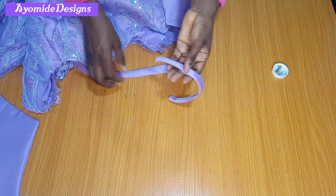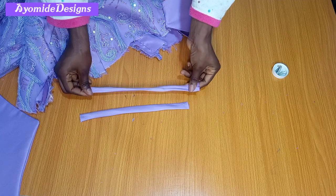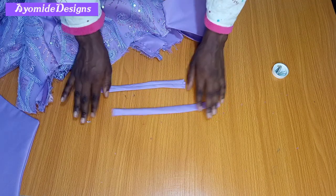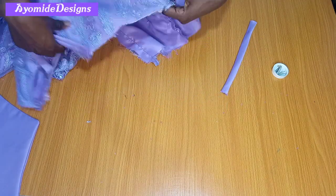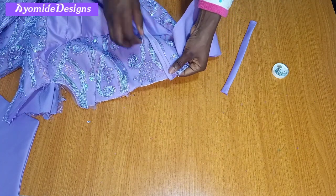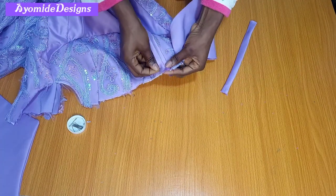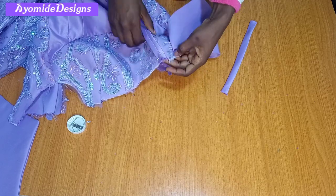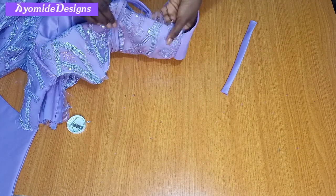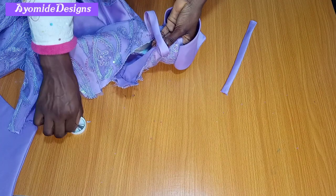I've cut out straps of fabric about 8 inches in length, cut on the bias grain so there's some stretch on the strap. To fix my strap, I'll use the dart line as a guide and pin it very close to the dart line, placing one strap in position. After that I'll flip it over to the back and pin it about two inches away from my sleeve — that's how I'm fixing my straps.